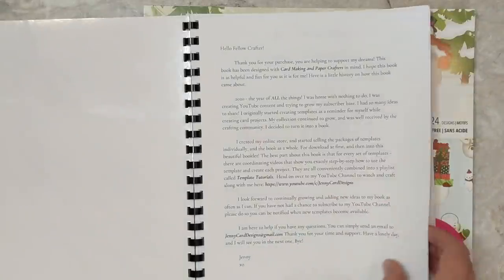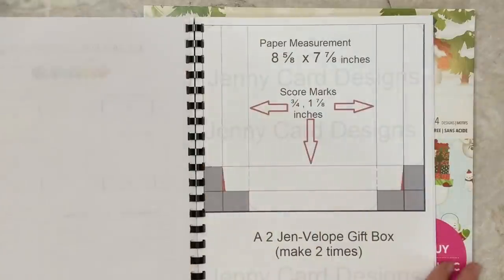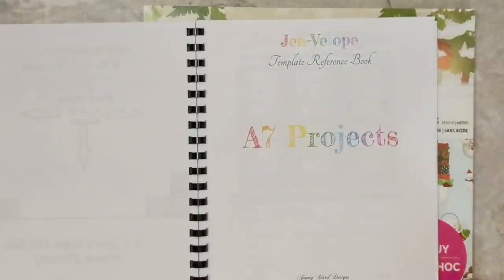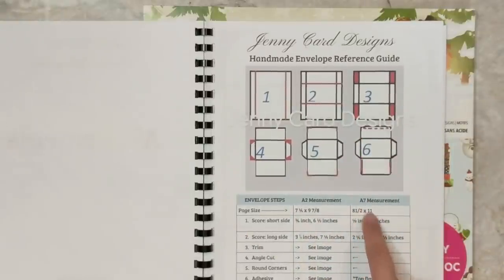Inside of this book I have tons of different templates that I've designed for different styles of card bases, envelopes, boxes, tags, and so much more. Today we're going to be working with the A7 or the 5x7 envelope and I'm going to be creating that out of my 12x12 paper packs.